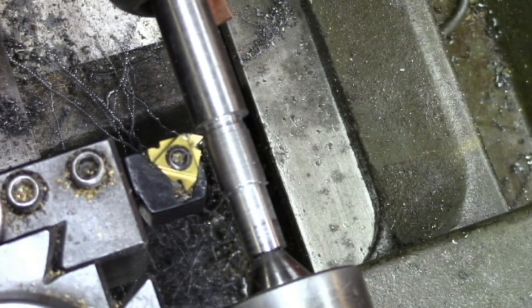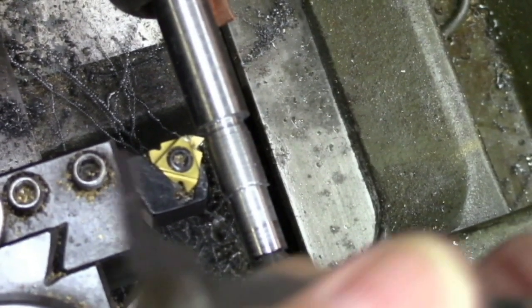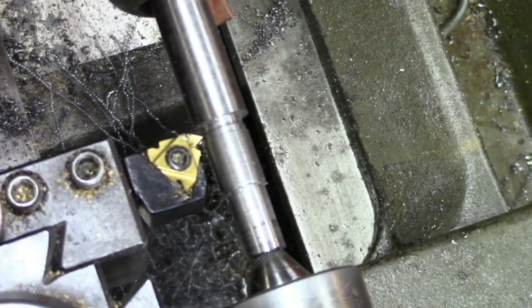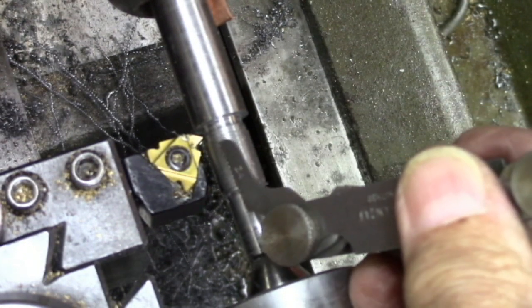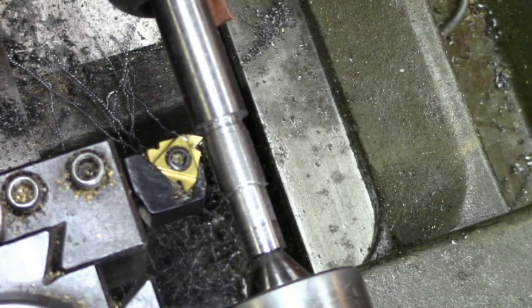Alright. Now I need to take my thread gauge and let's see if it's right. It's written on this gauge: 24 threads per inch. These little lights — they don't work half the time. It does look like it matches, so we're going to call that the right spot.